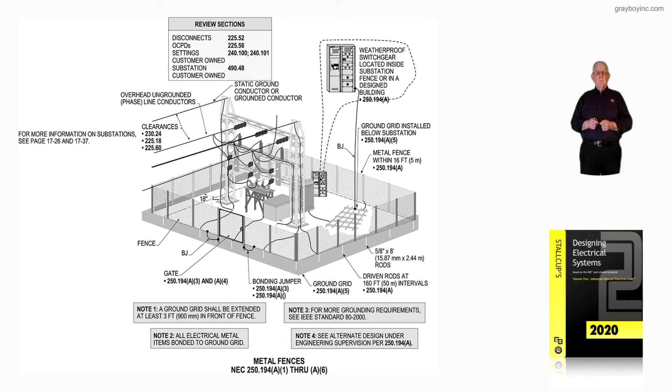This illustration deals with metal fences that enclose high-voltage equipment in a substation in accordance with 250.194A1 through A6. 250.194A1 through A6 is typically where the facility owns the substation. You may have a weatherproof switchgear sitting within the substation, as seen in the illustration. A grid would be built below the substation in accordance with IEEE 80.